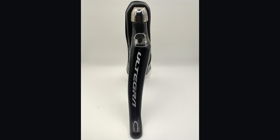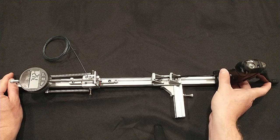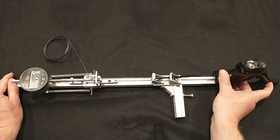Shimano's Ultegra ST-R8020 11-speed shifter is one of their drop bar road bike shifters. In this video, I'm going to measure the cable pull of this shifter and determine the pull ratio of compatible derailleurs. This particular shifter was provided to me by Ubiquiti on the Pathless Pedal Discord.